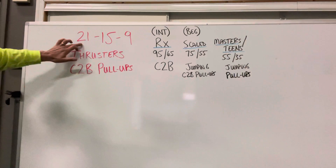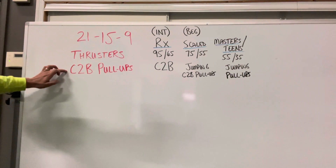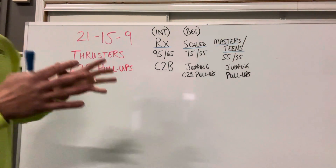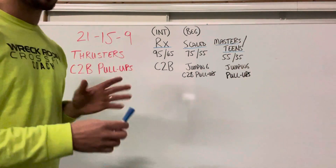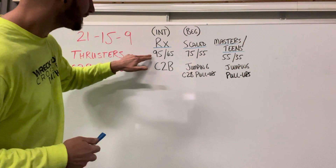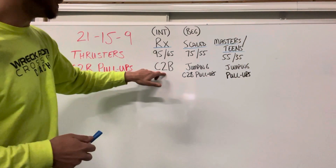Here's an example: 21-15-9 of each thruster and chest-to-bar pull-ups. The way they'll break it down is by divisions and age groups and ability level. Here's a few examples. If you're doing RX, which is typically our intermediate and advanced, it would be 95 pounds for guys, 65 pounds for ladies, with chest-to-bar pull-ups.